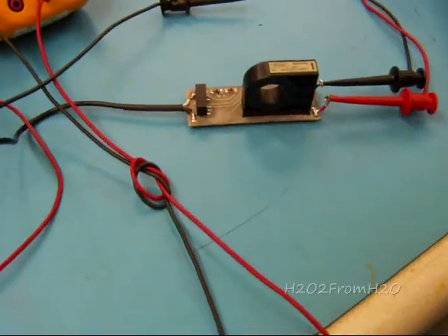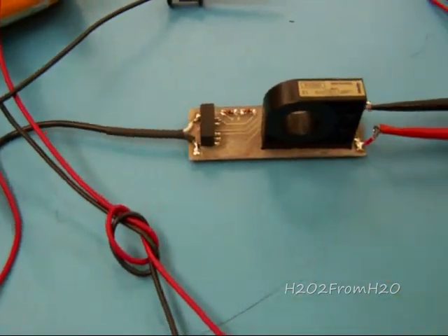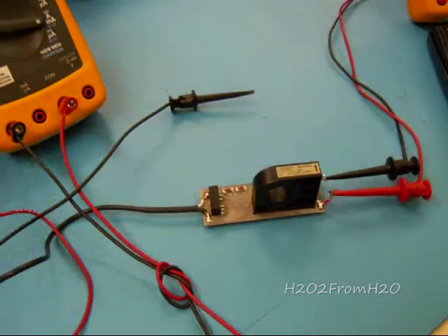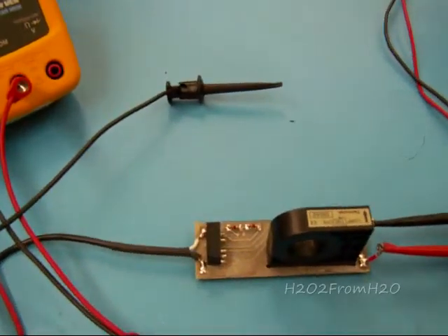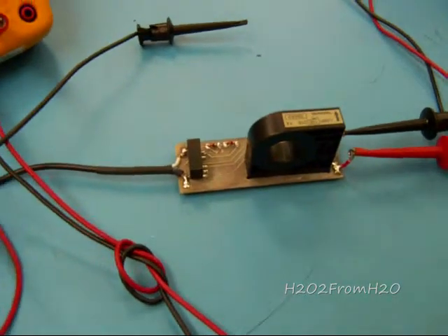This is H2O2 from H2O and I have a brand new sensor. I call it the current H-E, and the H-E stands for Hall Effect. I've brought in an associate named Chuck White and he's going to explain Hall Effect for you.